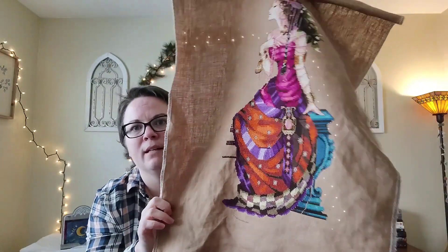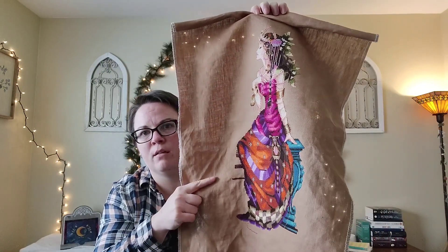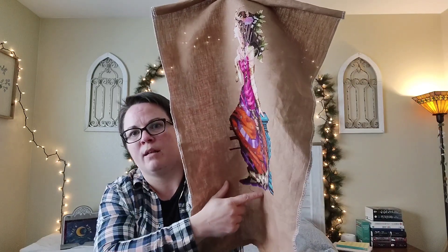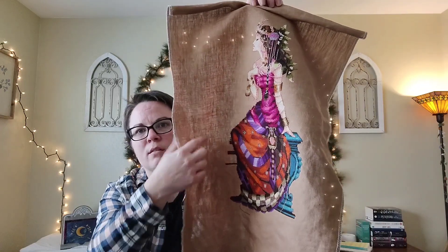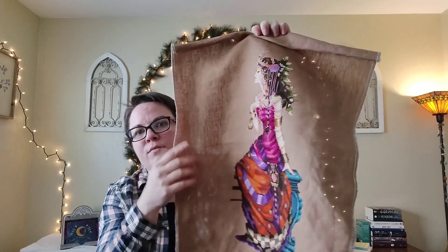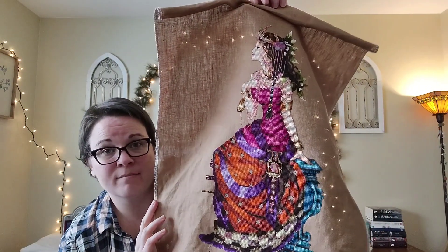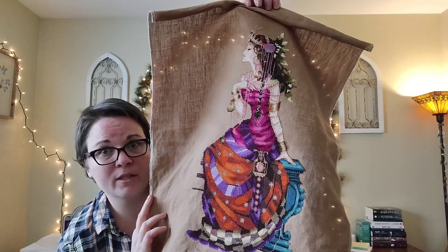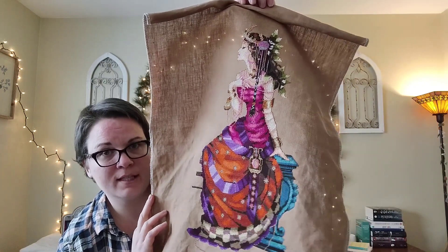So we are getting closer and closer to beading. I think I'm going to do the lantern here. There's a strand of beads or two at the very bottom that needs some Cairn water lilies, and there's some backstitching in the leaves. Other than that, the rest is beading. My goal for this week is going to be to try and finish everything about her except for the beads.